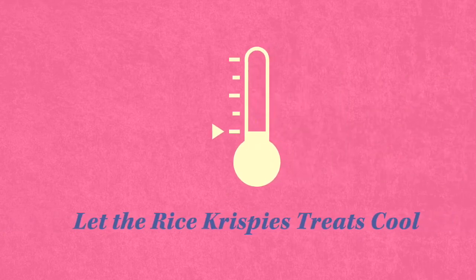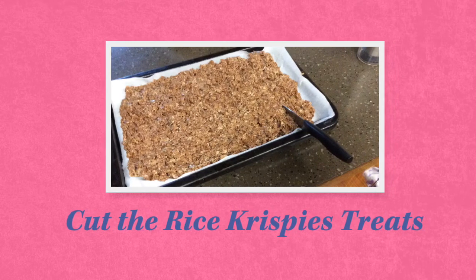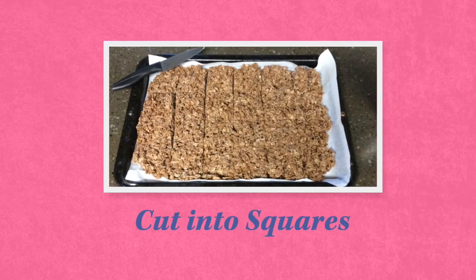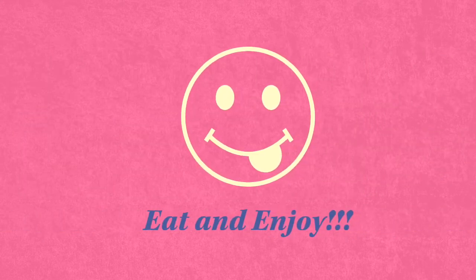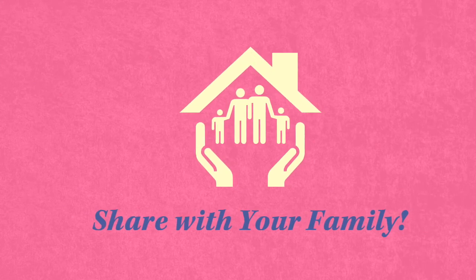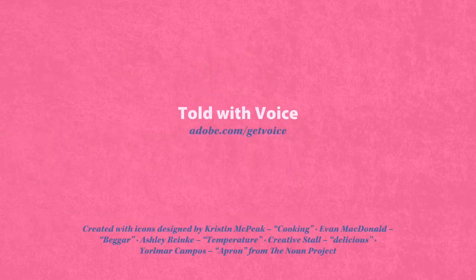The Rice Krispies Treats will be very hot. Wait about five minutes for them to cool. Be very careful with this step. Use a knife to cut the Rice Krispies Treats into squares. Then pull the Rice Krispies Treats apart — you should have about twenty-four treats. And finally, the best part: eat and enjoy. Make yourself a drink. Thank you.